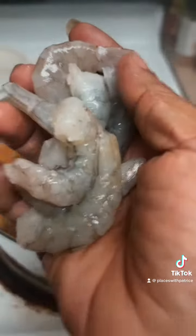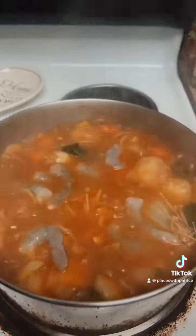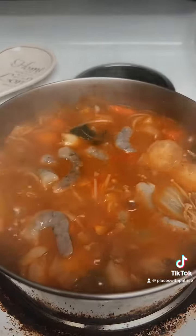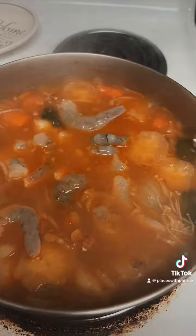Let that cook for like eight minutes. All right, so now I'm gonna add some fresh shrimp. Let those cook for just a couple of minutes, and usually when I add my shrimp I'll turn my stove off and let them cook.